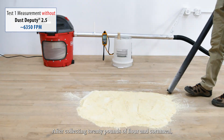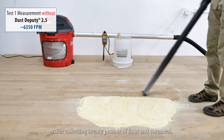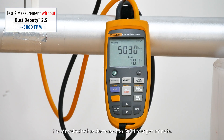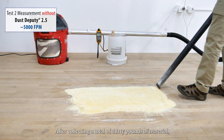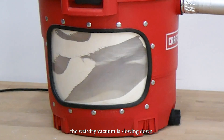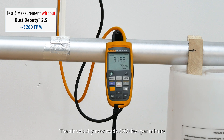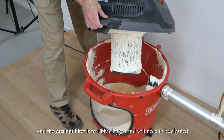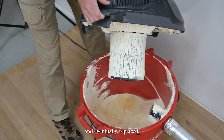After collecting 20 pounds of flour and cornmeal, the air velocity has decreased to 5,000 feet per minute. After collecting a total of 30 pounds of material, the wet-dry vacuum is slowing down. The air velocity now reads 3,200 feet per minute, and the vacuum filter is terribly clogged and will need to be cleaned and eventually replaced.